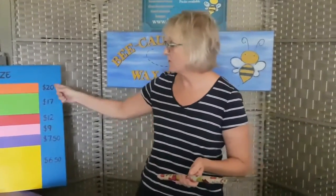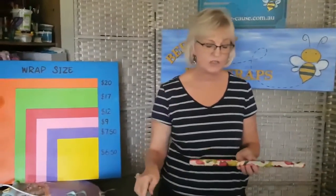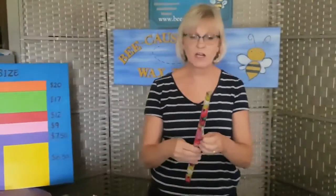Alright, the first one we went through is the $20 jumbo wrap. The next size is our extra large wrap.